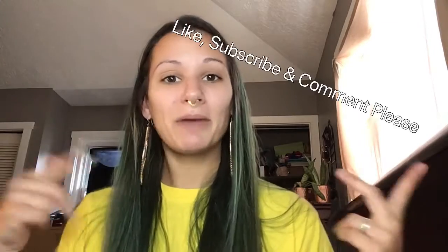Hi everybody, I'm Kaylee. Welcome to my channel. If you've been here before, thanks for coming back. And if you haven't been here, I'm glad you found me, and I hope you come back. Please like, subscribe, and comment.